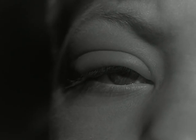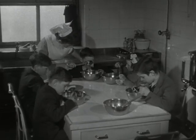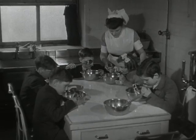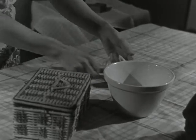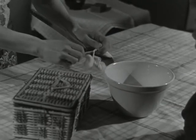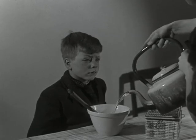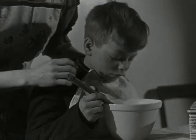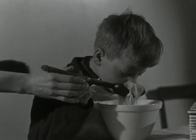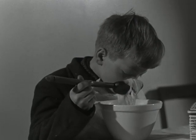Then there is the sty — this is a kind of boil around the eyelash. It is best treated by hot bathing three times a day, which can be done in a clinic but just as well at home. Take a piece of cotton wool, wrap it round the end of a wooden spoon, and put it into a bowl. Pour boiling water into the bowl, then make the child bend over it and let him bring the pad as close to the sore eye as he can bear it. Do this for fifteen minutes at a time, adding boiling water to keep it hot.